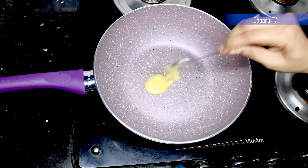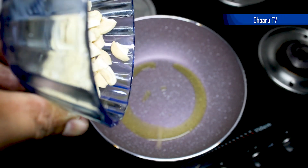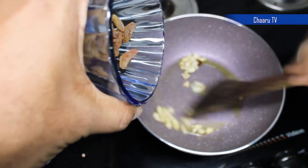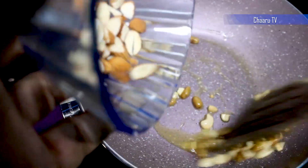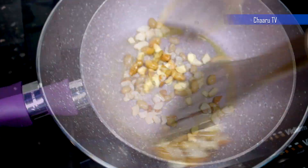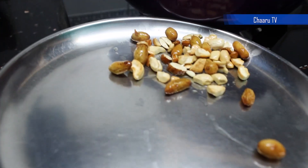On a frying pan, add 2 spoons of ghee and roast cashew, raisins and badam on a low flame until golden and crunchy. Now set this aside.